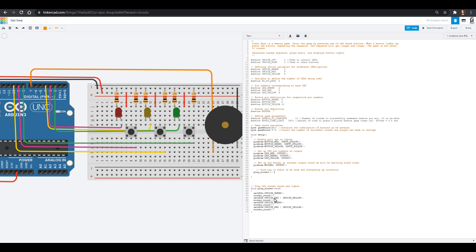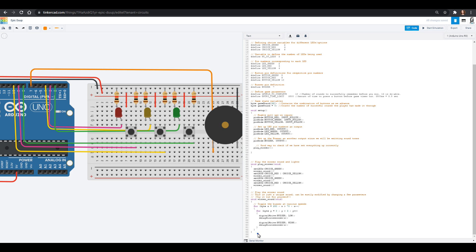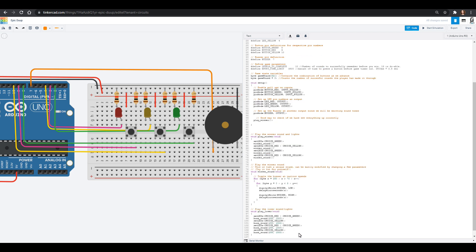If we didn't have a program defined, the computer would say 'you want me to do this but it doesn't exist.' So now it exists. The code for the winner sound — which is a fun little sound that goes up and down — will toggle the buzzer like a little siren. Now if we have a winner sound, we might as well have a loser sound as well. The play loser sound is its own little booklet that gets called, and it just buzzes at you.